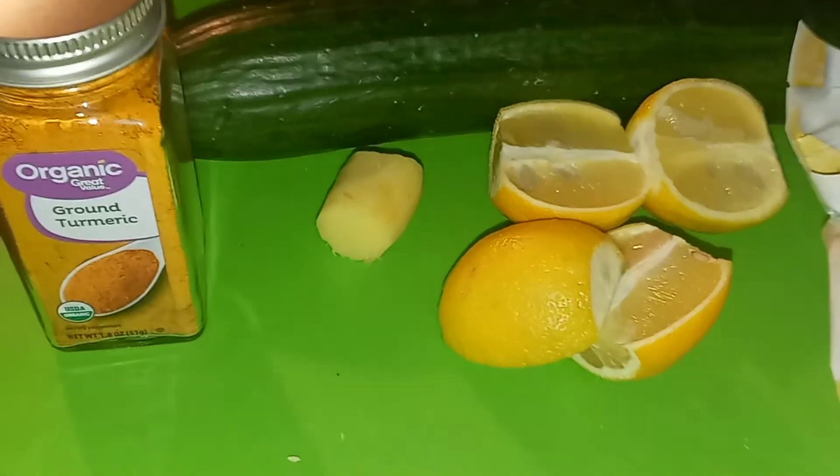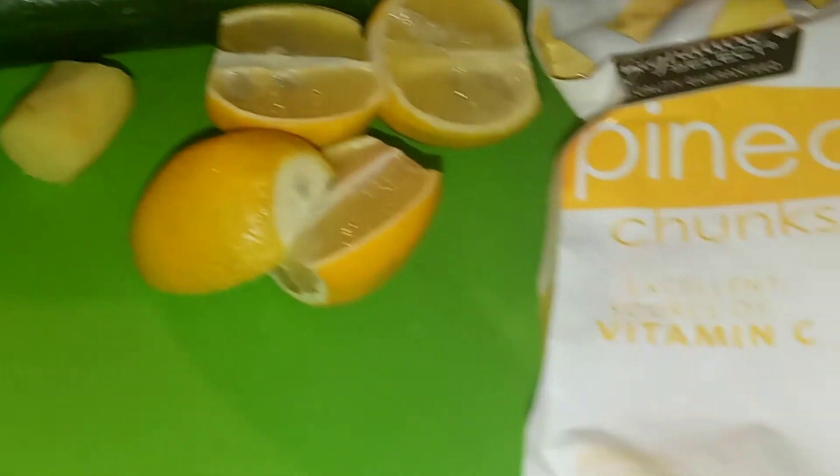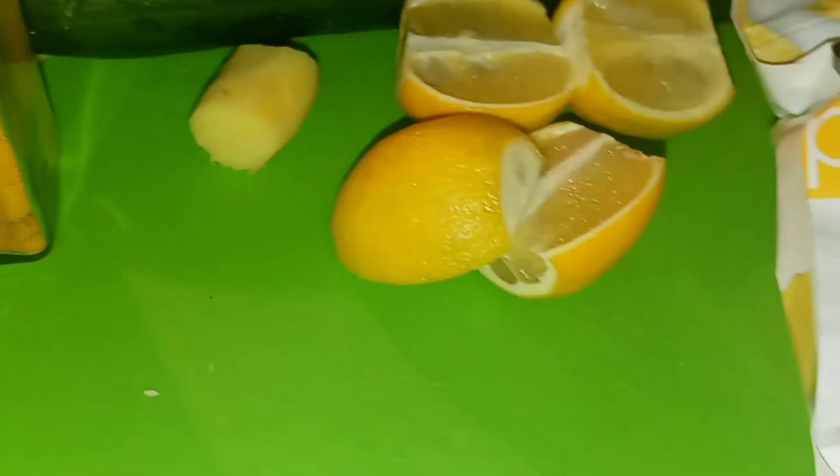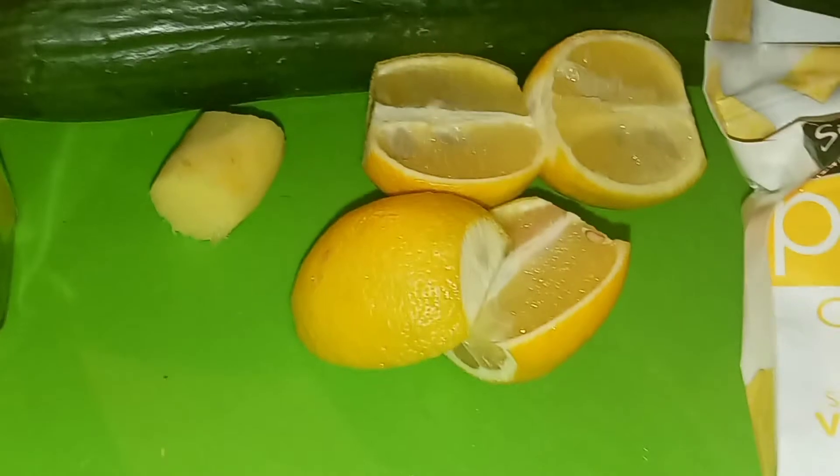What I'm gonna do is juice just the lemon, the ginger, and the cucumber, but I'm gonna put the pineapple and the turmeric in my personal blender because my baby is allergic to pineapples and I'm not trying to mess over her in any kind of way.